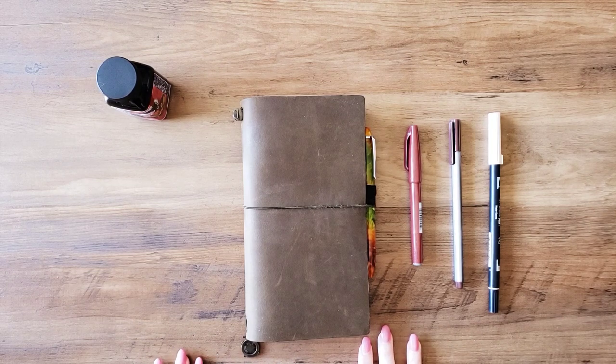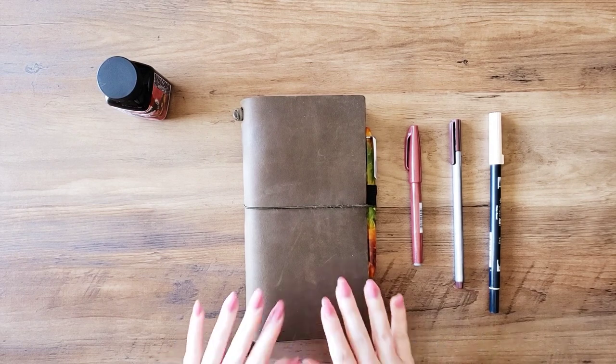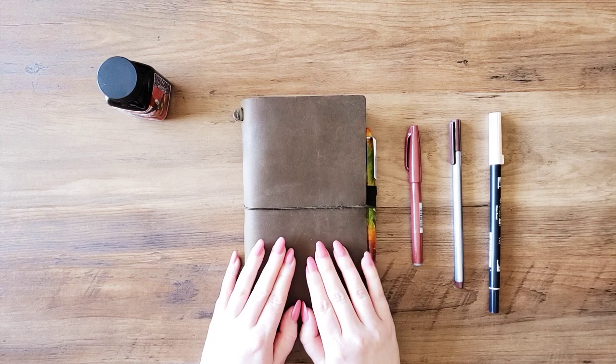Hi everyone, welcome back to my channel. My name is Diana and this is what Dee does. For this video I was going to take you on a tour of how I set up my traveler's notebook for the month of June.